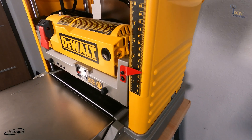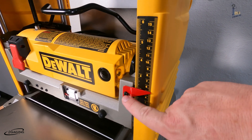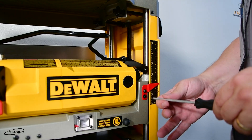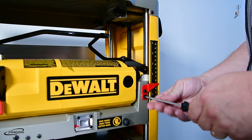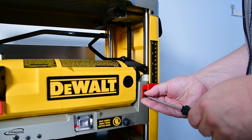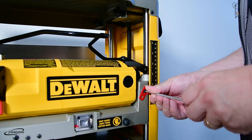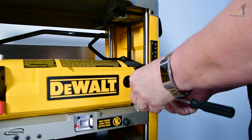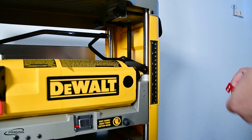The first thing we want to do is remove this gauge here. We'll want to unscrew both of those. Go ahead and remove these screws and set it aside — we won't need this anymore.